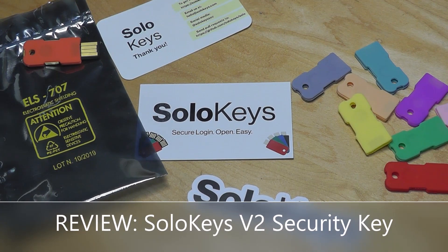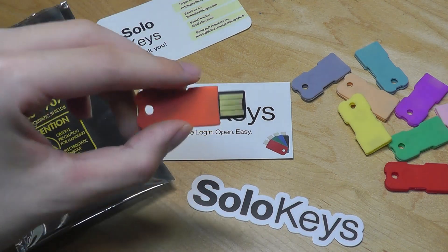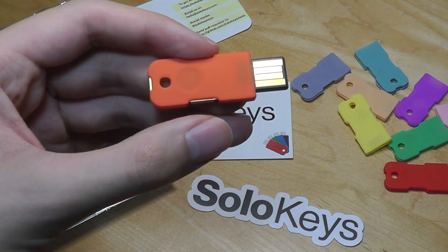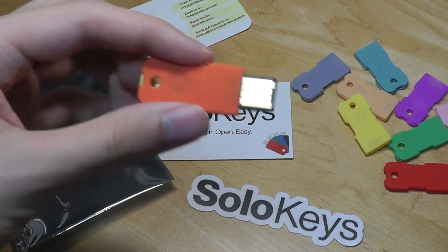Hey y'all here at OSReviews. Today we're taking a closer look at the SoloKeys v2. This is a security key that allows you to add two-factor authentication to any account, including Google, Gmail, and so on. What it helps you do is encrypt and add another layer of security instead of relying only on a password. You can set it up such that you have to plug this into your device and tap on the sides to confirm before the account will allow you to log in.